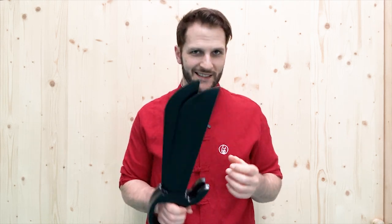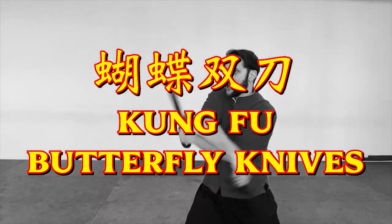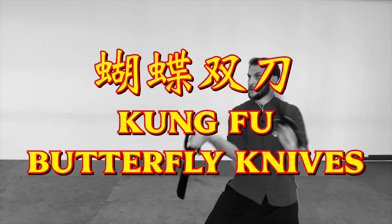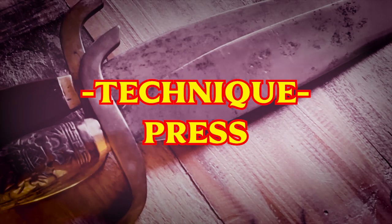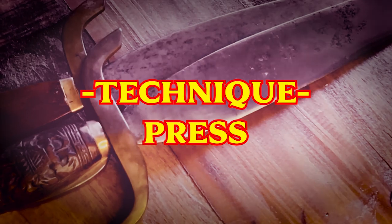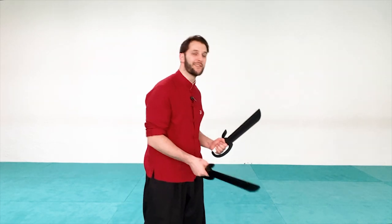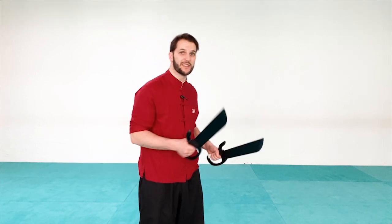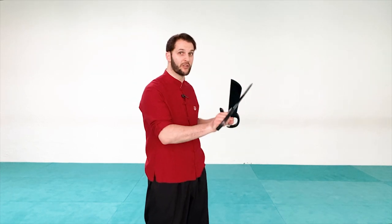So let's grab a set and get to work. For this video we're going to be focusing on a bunch of different techniques from the same starting position. The context here — you want to think of being already in contact with your opponent. Your opponent could have butterfly knives, a knife, double daggers, a single stick or double sticks — any kind of short weapon — and we're already making contact.